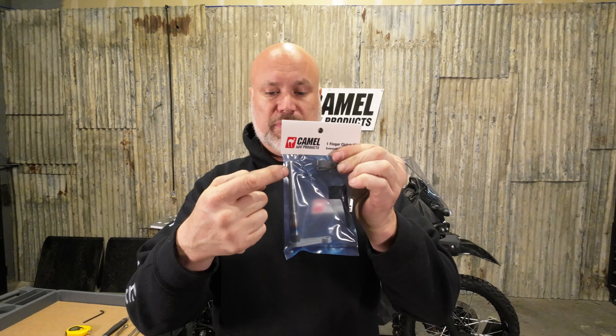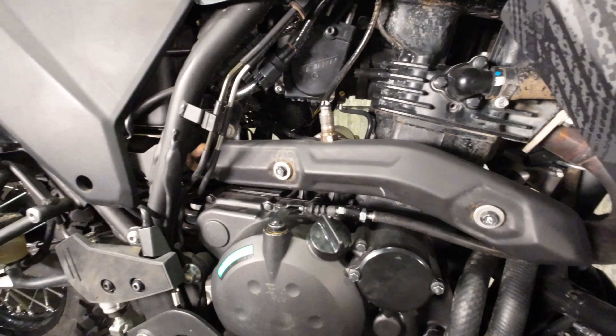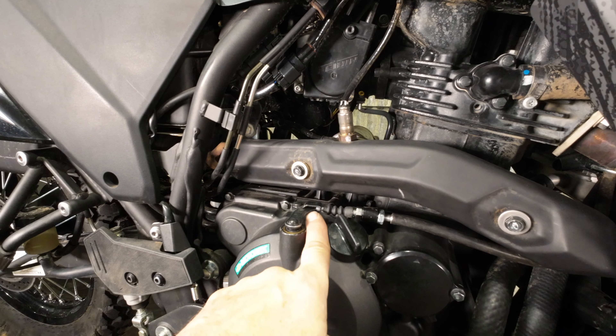We'll use the same fish scale after we put the new arm on. In your kit we have the clutch arm and the new shaft, a new cable guide, and then a clevis pin, a little threaded stud, and a nut. It is very straightforward to install.